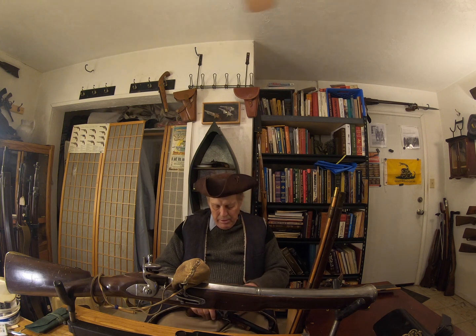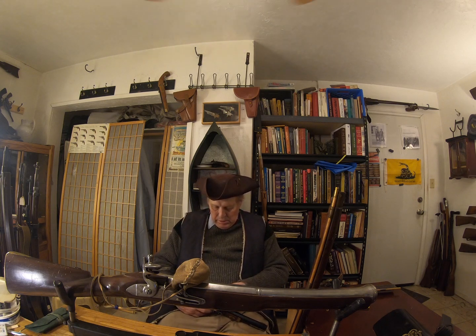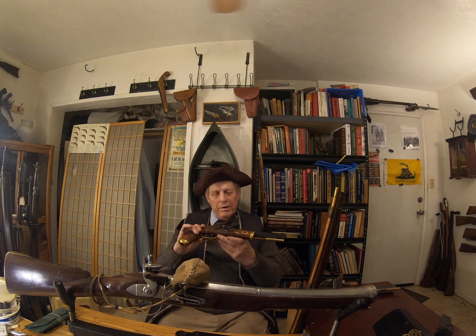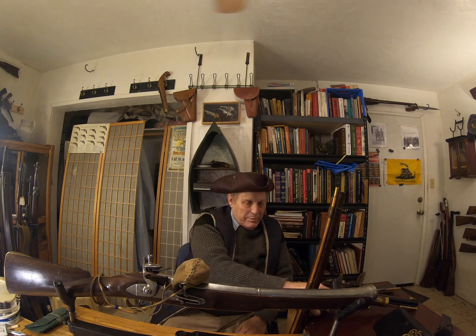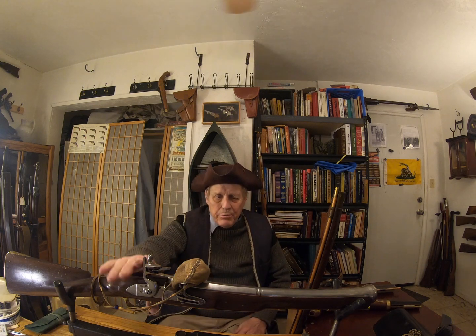Put it into half cock, all the way down — there. So it's held in place. This is a very good flintlock pistol. But the first kind of flintlock you'd probably run into is this.